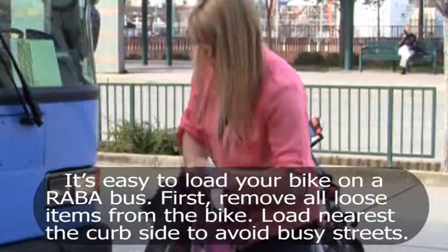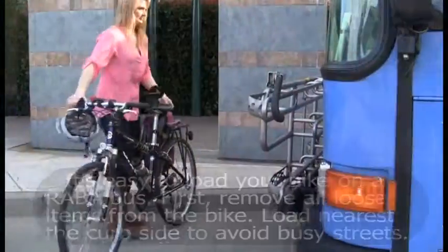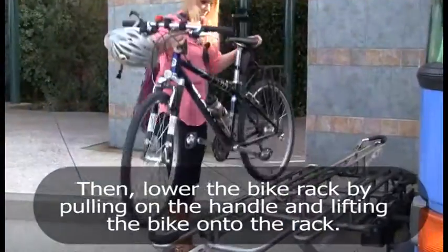First, remove all loose items from the bike. Load nearest the curbside to avoid busy streets. Then, lower the bike rack by pulling on the handle and lifting the bike onto the rack.